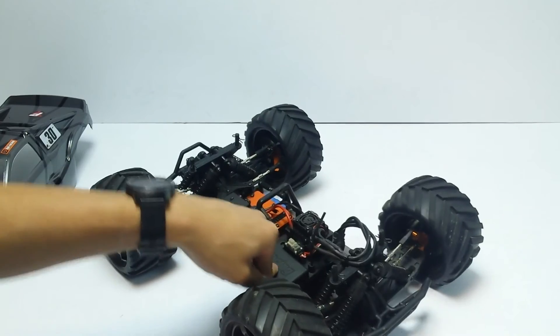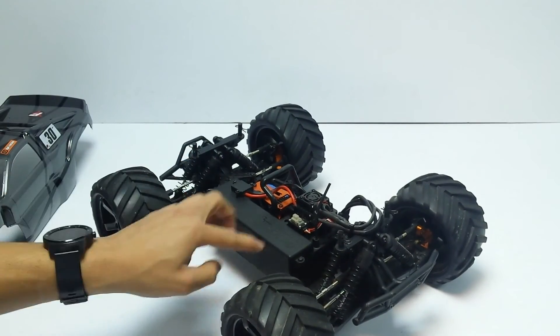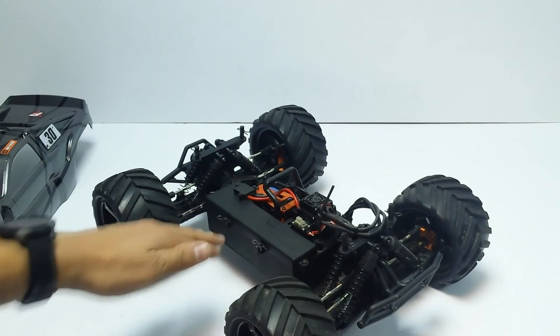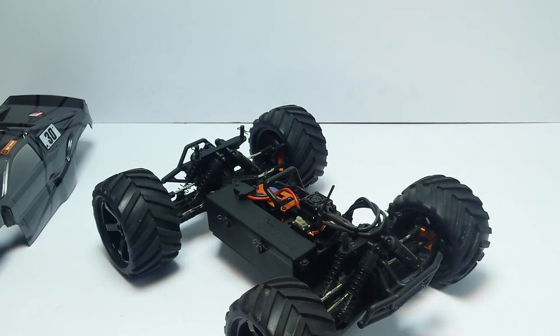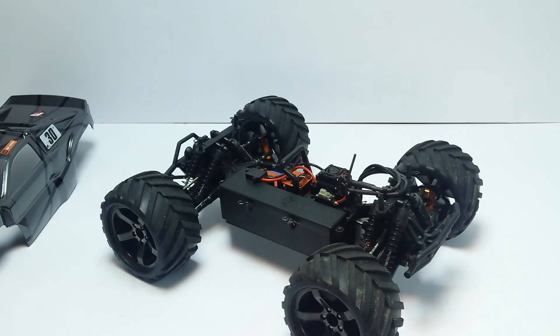The battery box is another annoyance. They use six clips to hold it together, which is ridiculous — you don't need that many. I understand they're trying to make it weatherproof, but it's nearly battery-proof because you can't get into it easily.